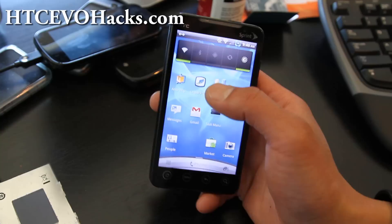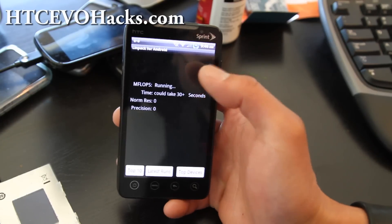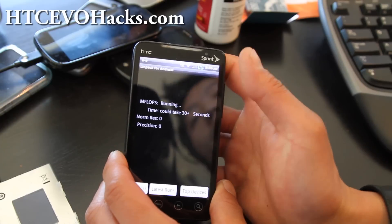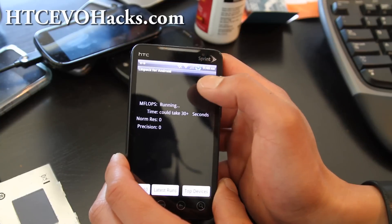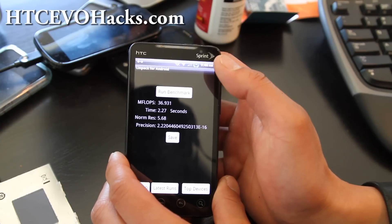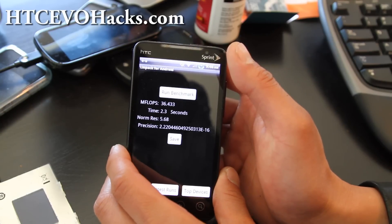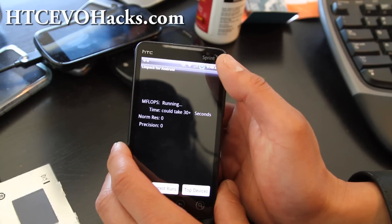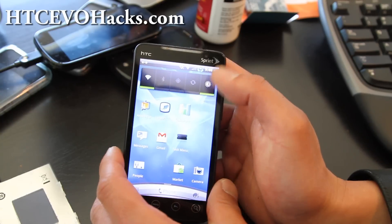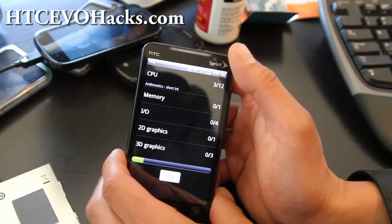Let's do some Linpack tests — I've turned off all my syncs already. I was getting like 38, 36.8. For those of you who want to overclock your new Gingerbread ROMs, you can't, because HTC hasn't released their kernel yet. Once they do, we'll have overclocking. This is actually one of the faster numbers I've seen on the latest Gingerbread ROMs — I'm getting 36-37, so let's say about 36.5. Let me run the Quadrant test on this ROM.